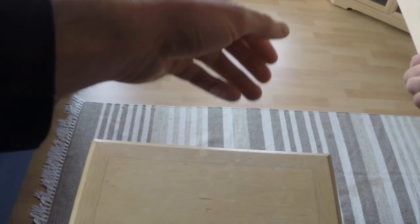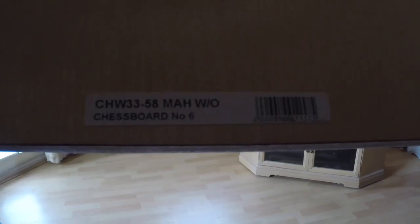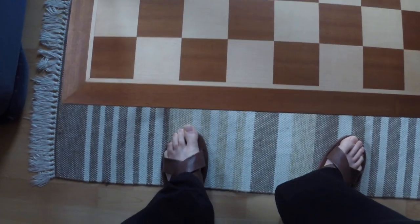It's a really nice board. The writing on the board says 'chess board number 6', so that's obviously some sort of chess reference to the size.